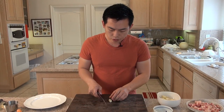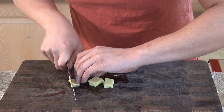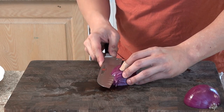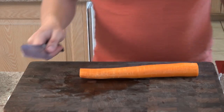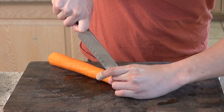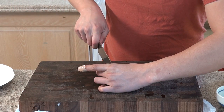First we're going to cut all the ingredients. First thing we're going to do is cut the garlic — just smash it down. Now we're going to cut the carrots: first cut it in half, and now cut it across. Now we're going to cut the bamboo shoots in half.